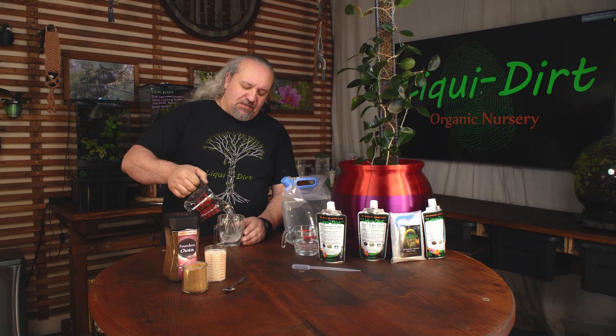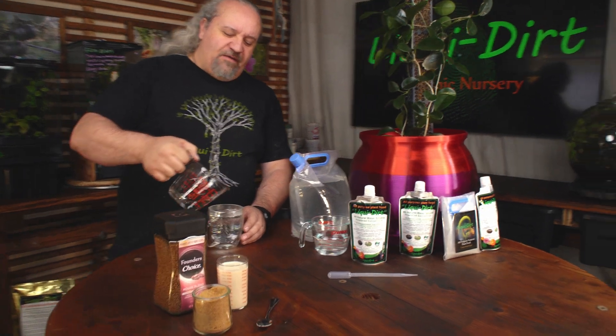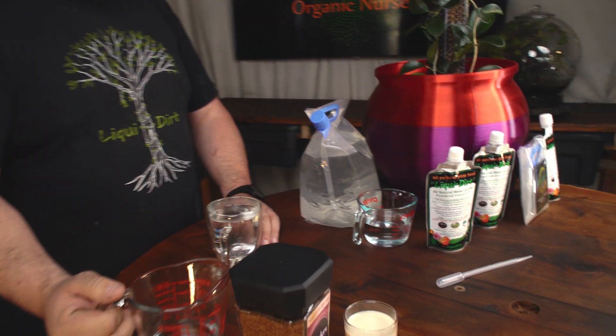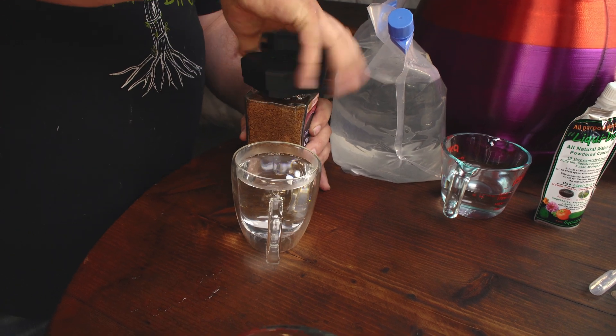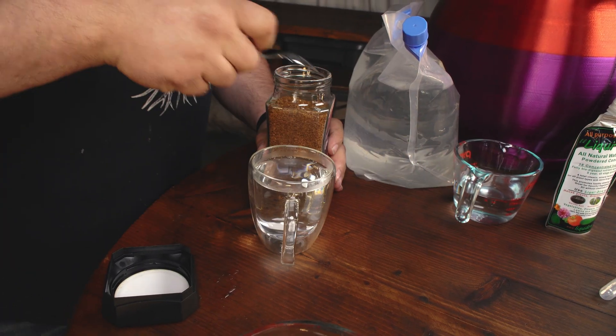What makes Liquidert so incredible is we have 18 ingredients that we mine, harvest, and grow. And in those 18 ingredients, we actually biodigest those through a 40-stage, 5-year process.